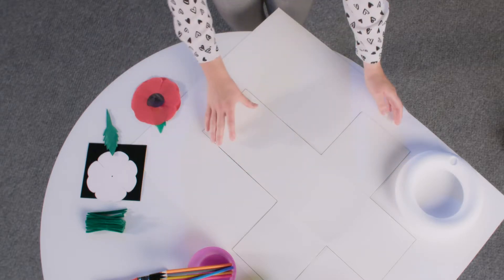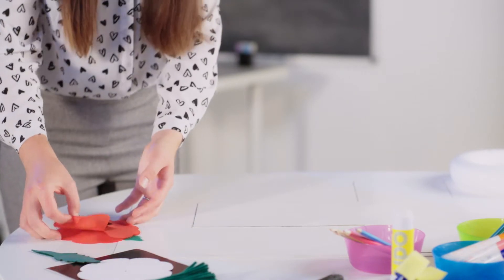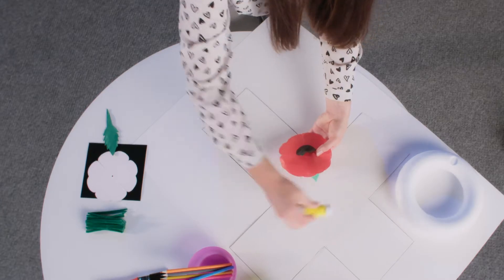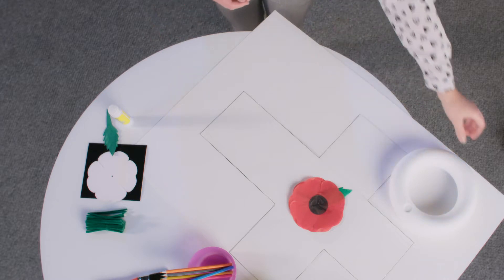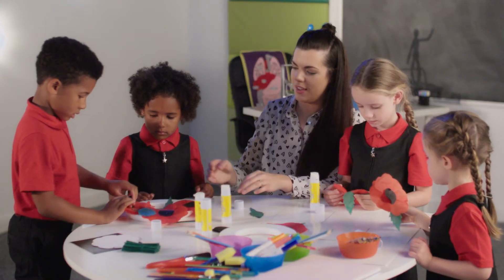Now you can use white card to make a cross. Using some glue, simply stick down your poppy in the centre. You can also use a wreath to glue the poppies onto, to make your displays come to life.